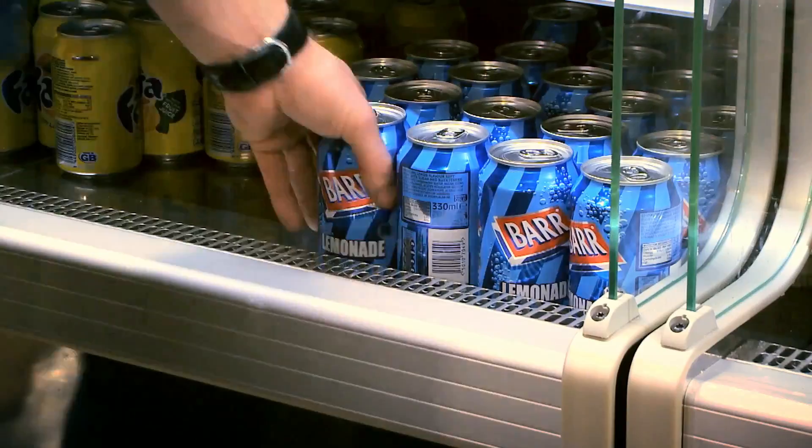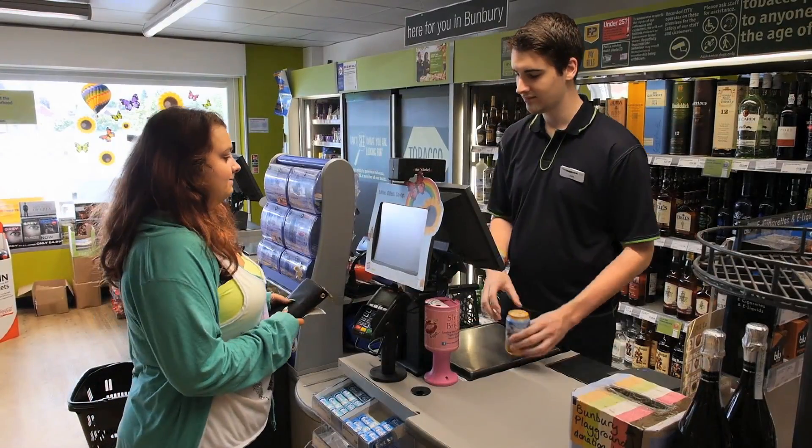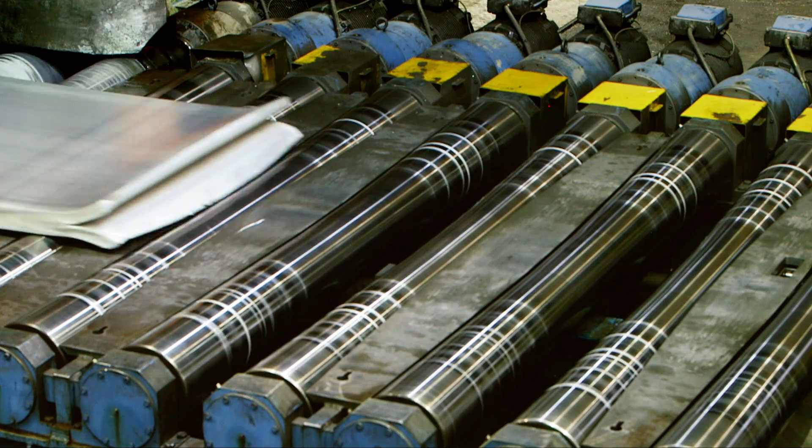In the UK we buy 10 billion drinks cans every year, but have you ever thought about why the vast majority of them are made of the same material? Aluminium.